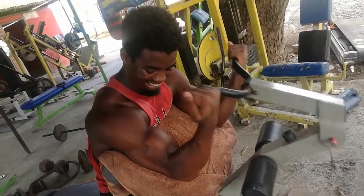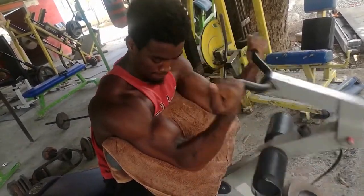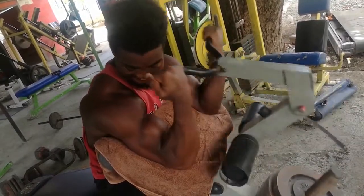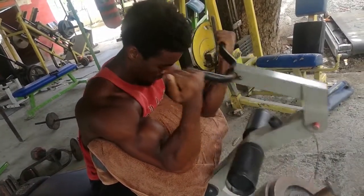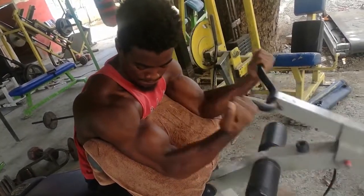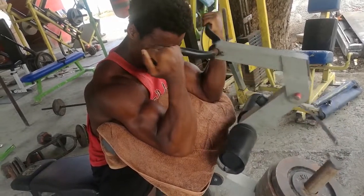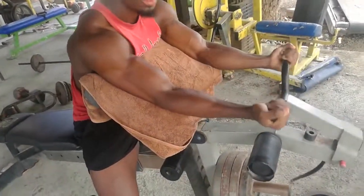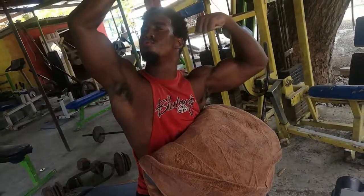Now here's biceps — no full body workout is complete without biceps. So I went to some bicep work, full arm workout. As I said, this is just a quick run-through of the whole workout; I did three sets of all these exercises.